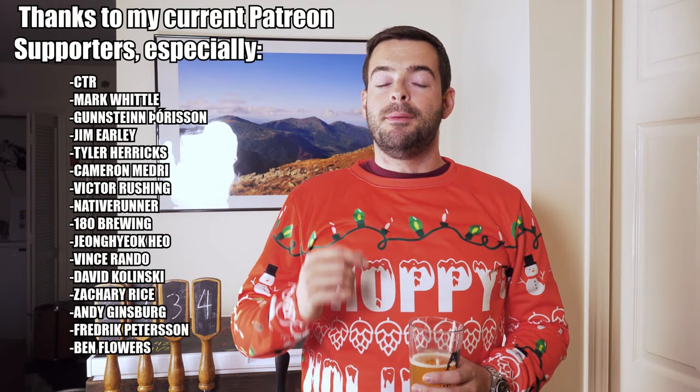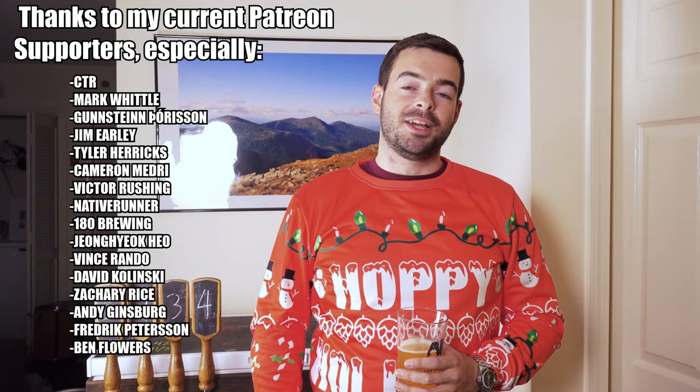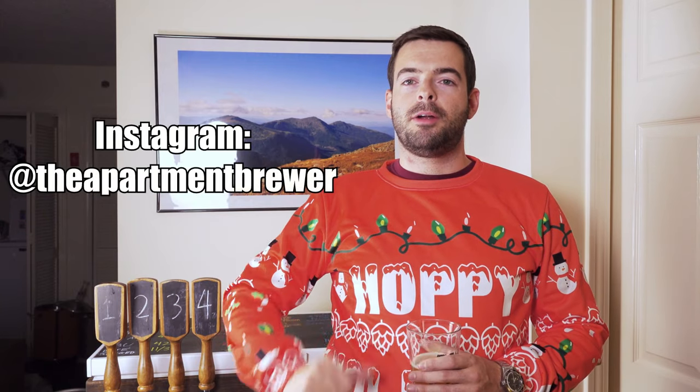Let me know your thoughts on this in the comments. If you own a Blickman Beer Gun, Tap Cooler, or something similar, let me know your experience and how it compares. As always, thank you for checking out the video — if you learned something and enjoyed it, hit that like button and subscribe for more content. If you want to support the channel, check out the holiday sweaters, t-shirts, pint glasses, or other merch down below. I also have a Patreon — those supporters are the big drivers behind this channel and I really appreciate you. I also have an Amazon store with equipment I've actually used and recommend. Follow me on Instagram as The Apartment Brewer for more frequent updates. Until the next one — cheers!